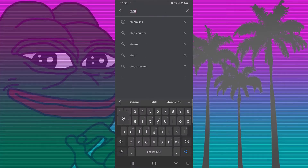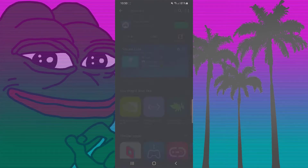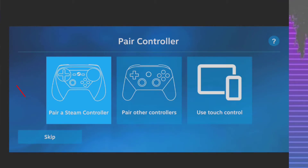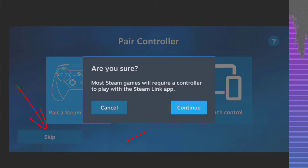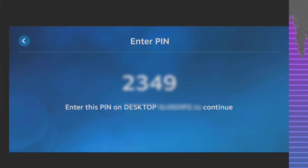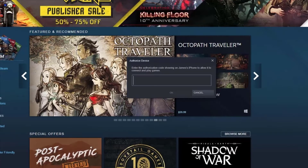Now let's jump to the phone and begin the pairing process. Go ahead and download the Steam Link app — I already have it installed so I'm just going to open it. Hit the 'Get Started' part. I already have a keyboard and mouse connected, so I'm going to skip the controller prompt. Select the little computer icon, and now I'll receive a code that I input into Steam on my PC. That four-digit code — you input it into this little tiny window that pops up in Steam.